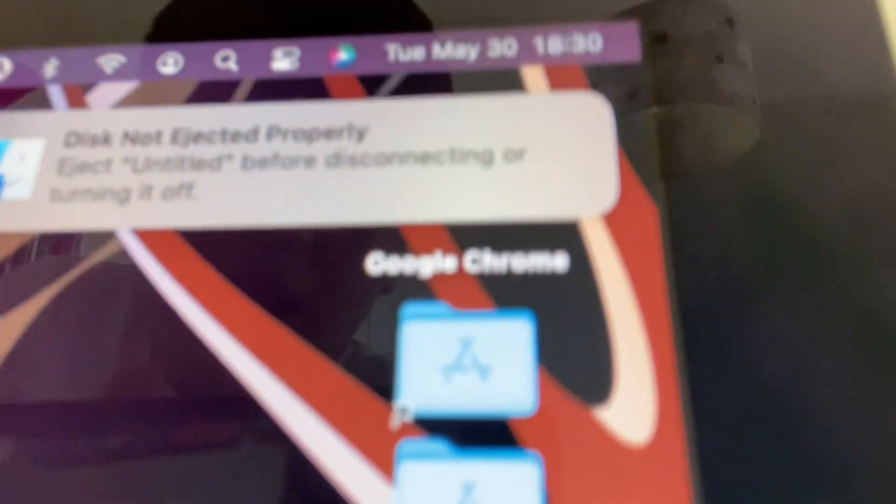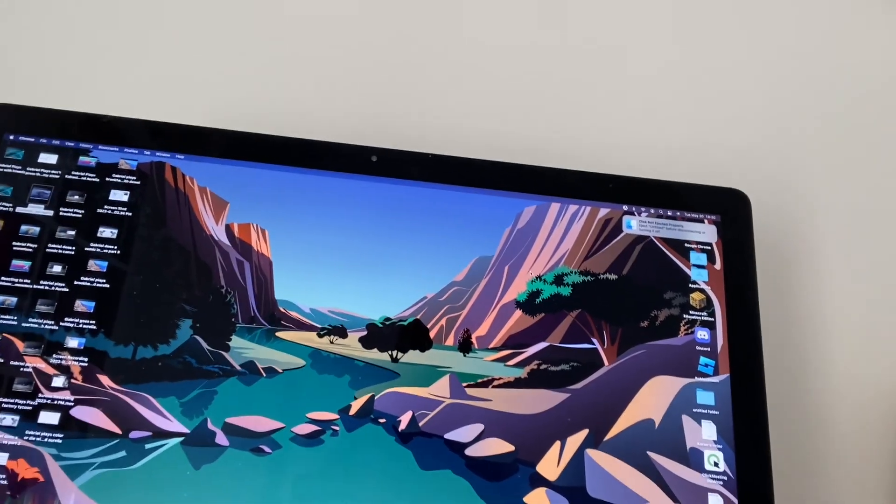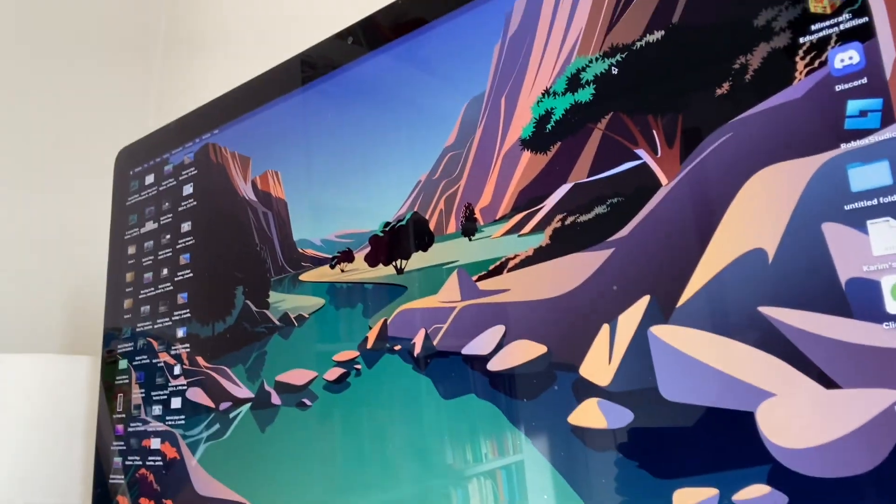The cable's in and — oh, I see something! It says 'disk not ejected properly — eject untitled before disconnecting or turning it off.' The disk attached was not readable by this computer, so I have to eject it. I don't know what's going on.